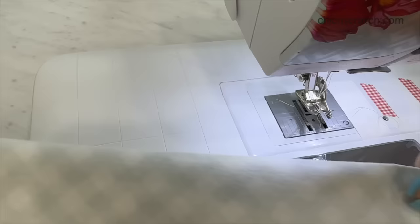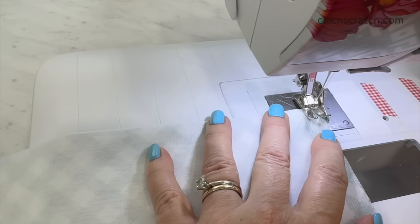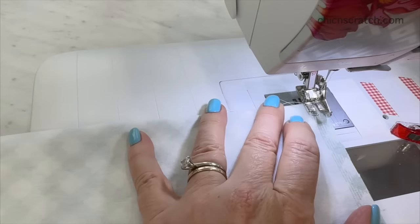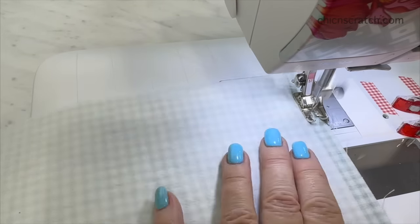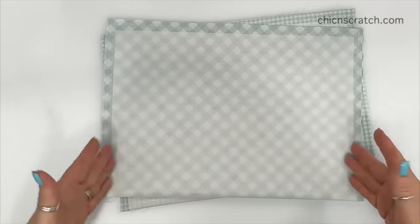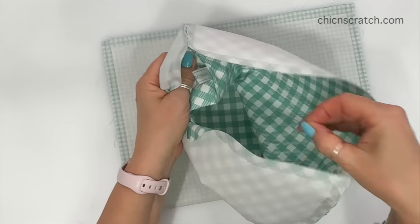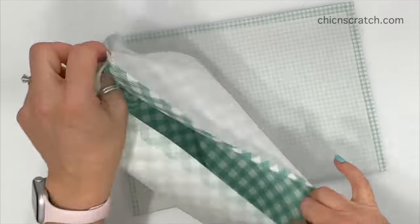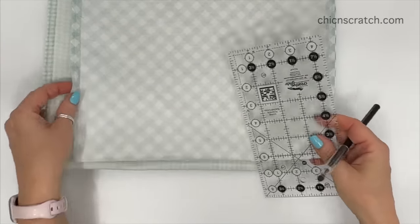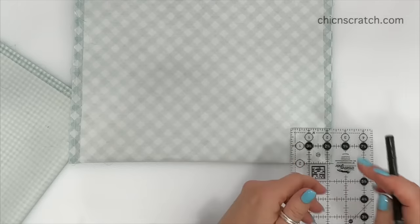I'm going to start with the front fabric — I am sewing with a quarter inch seam. Now that we've sewn the left and the right, we want to make sure that we got the label sewn into the side. So let's open this up, take that pin out — and I did get it in the seam, so yay! The next step is we are going to cut out the corners — that's called boxing the corners. You've got your opening up here.